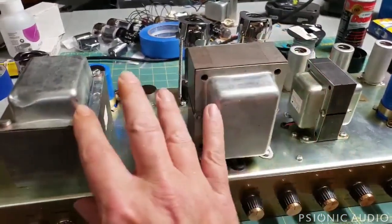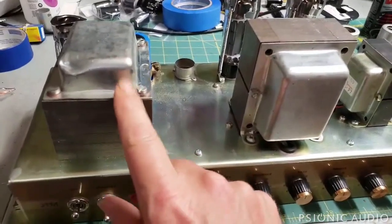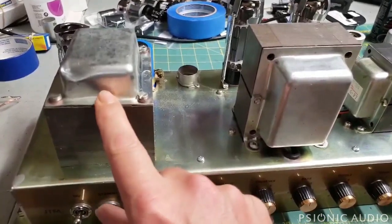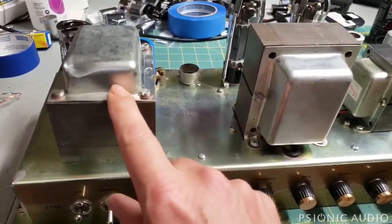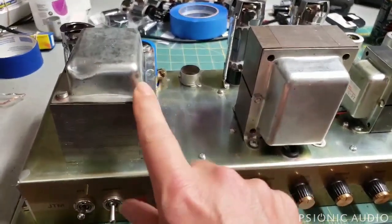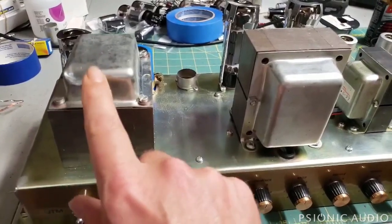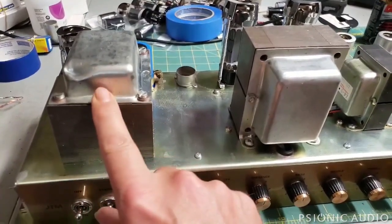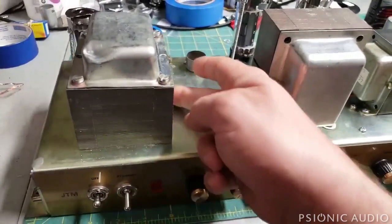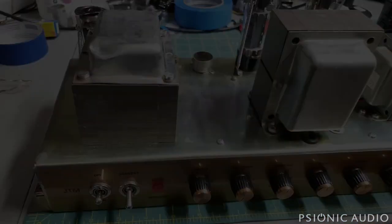I can't just rotate the output transformer because that would solve one problem but not all of them. I have to rotate the position of the power transformer. I'm not going to keep this cheap transformer — it's had some damage, the laminates were really loose when I got it, and you can tell between the dent and elsewhere that this thing has seen some damage. Once I make the decision to rotate it, I'm going to have to cut a hole in the chassis.